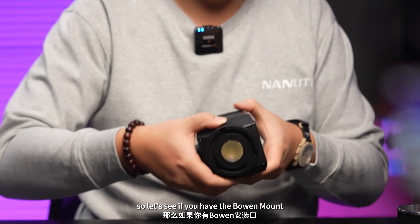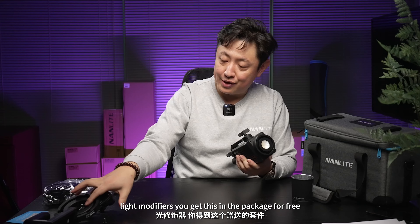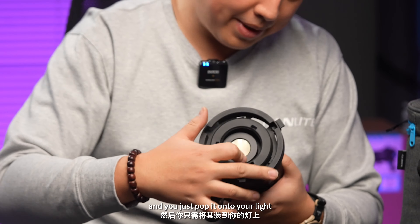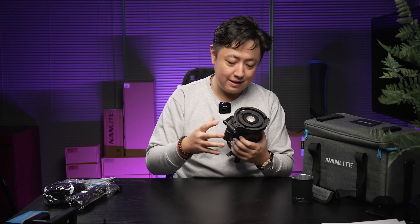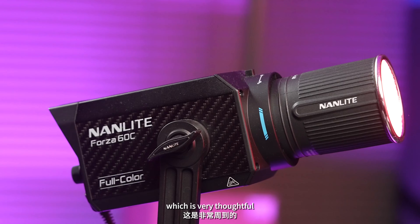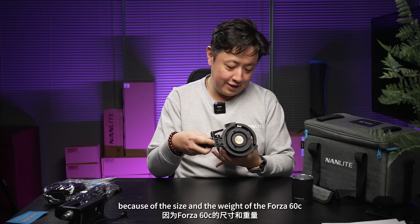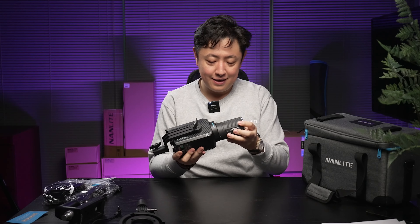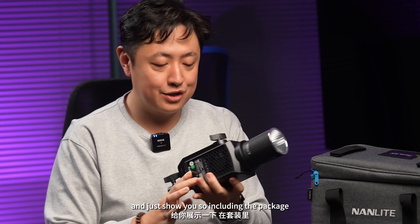If you have Bowen mount light modifiers, you get this adapter in the package for free, and you just pop it onto your light. You can mount your Bowen light modifiers right here, which is very thoughtful. Because of the size and weight of the Forza 60C, you actually have the option to handheld the light.